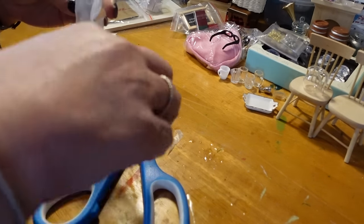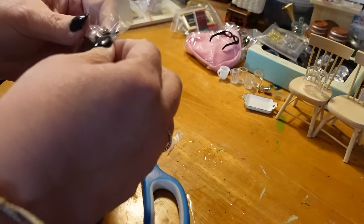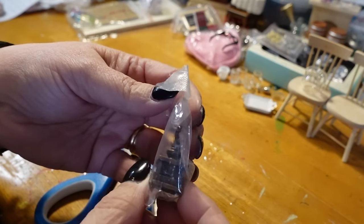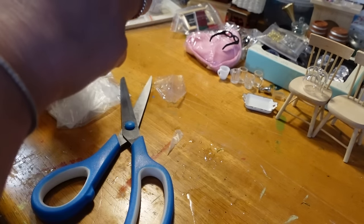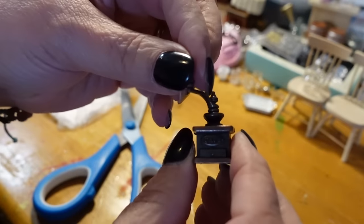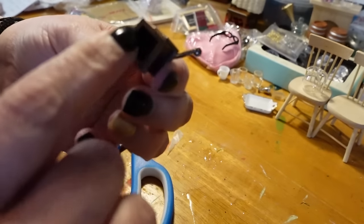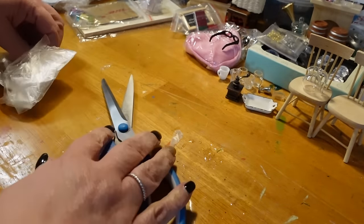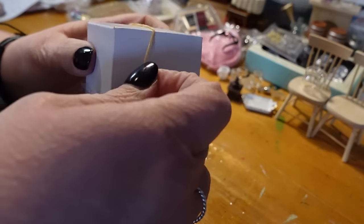This is an old-time coffee grinder. Super cute — I do believe it is metal. Yes, it's metal. Little coffee grinder. It turns. The little drawer does not open, and it's hollow underneath. But very cute. Is there any other word to describe miniatures besides cute?